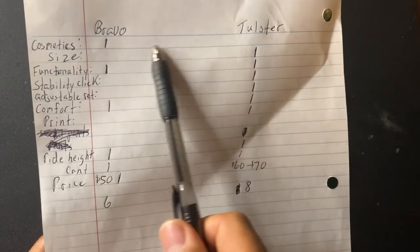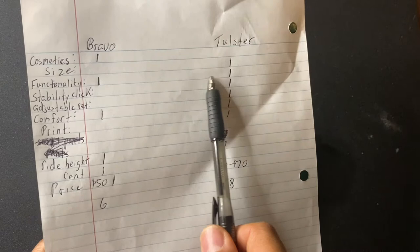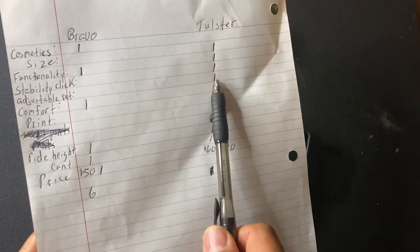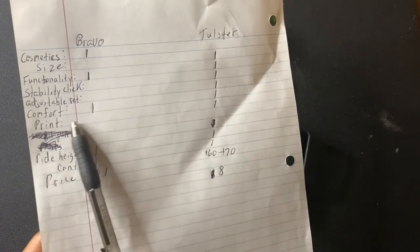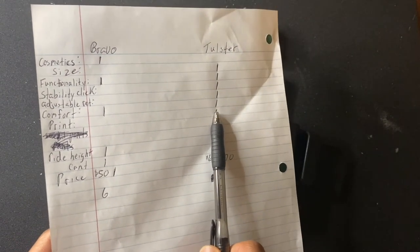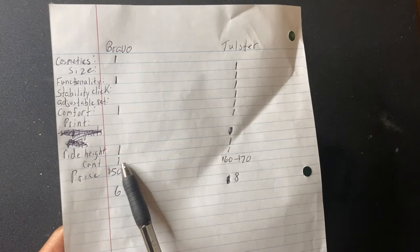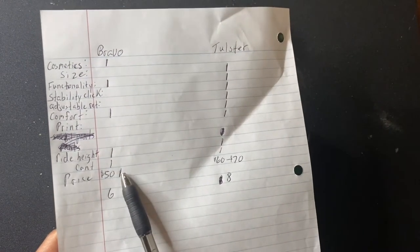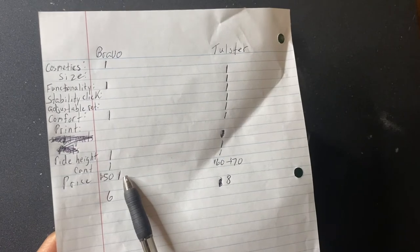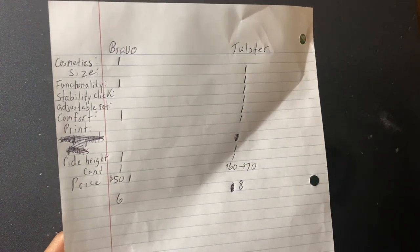Here's my scorecard: Cosmetics — slight edge to Bravo. Size — slight edge to Toaster. Retention click — slight edge to Toaster. Adjustable retention — edge to Toaster. Comfort — tie. Print — slight edge to Toaster with the Sidekick. Ride height — about the same. Cant — tie. Price — slight edge to Bravo at around $50 versus $60-70. But when you add up the tally, the Toaster in my humble opinion is slightly better overall.